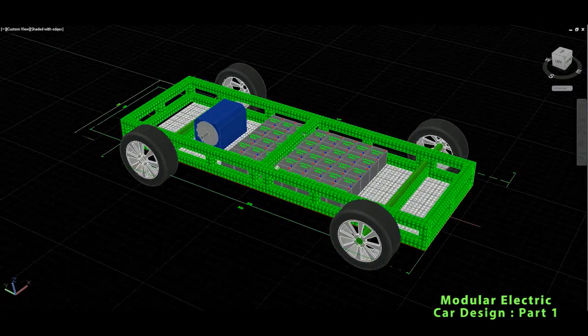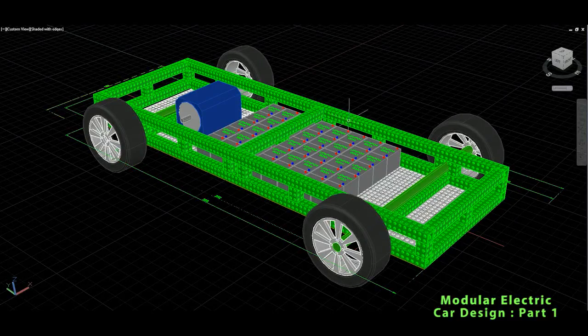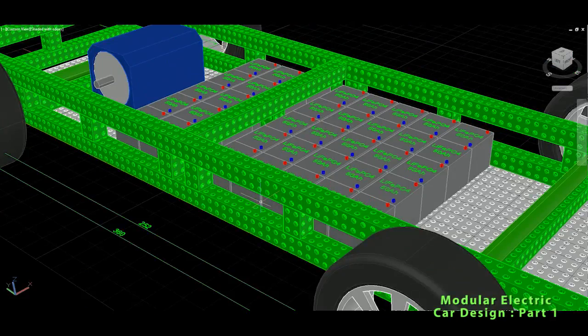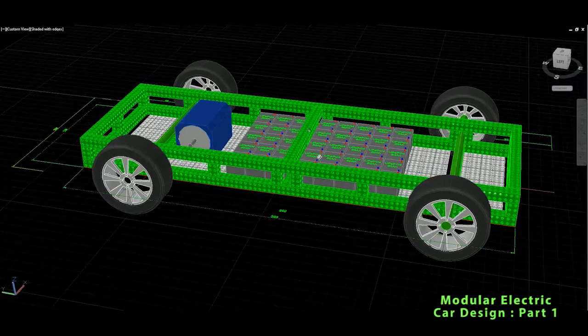Brakes and other things are still missing. But for now it was only important to show you that there is a modular aluminum profile system — Alufix. These profiles are basically perforated, so they have holes, which makes them even stronger.